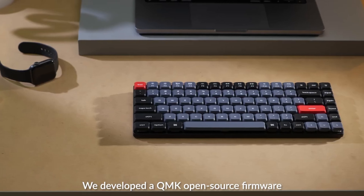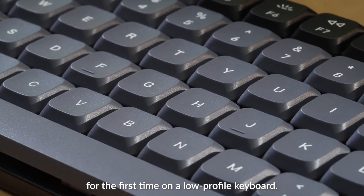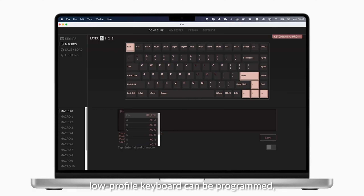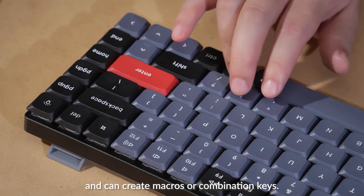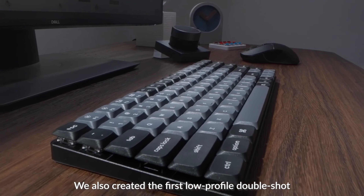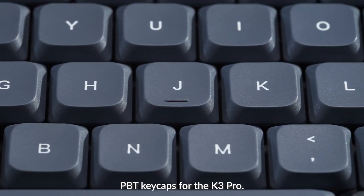Number 4: Durgod Venus. The Durgod Venus is another great option for gamers who want a lightweight keyboard. It weighs just 470 grams and has a 75% layout that offers a good balance of size and functionality. The Venus also has Cherry MX switches, which are some of the most popular and reliable switches on the market.